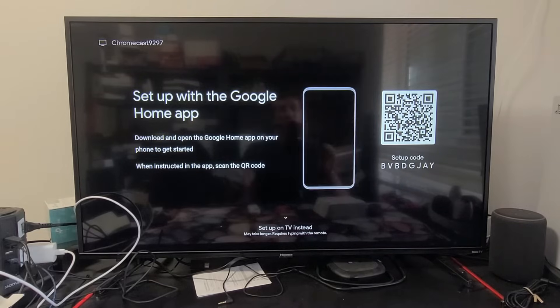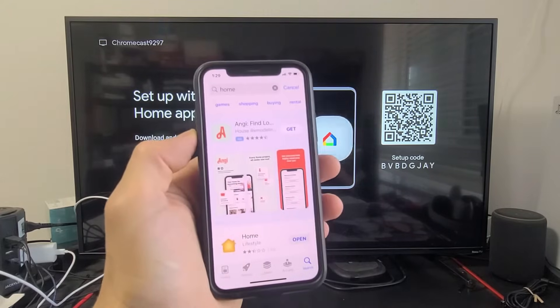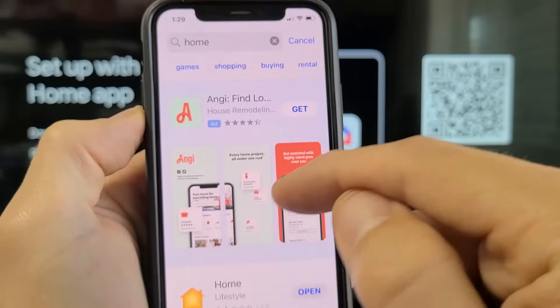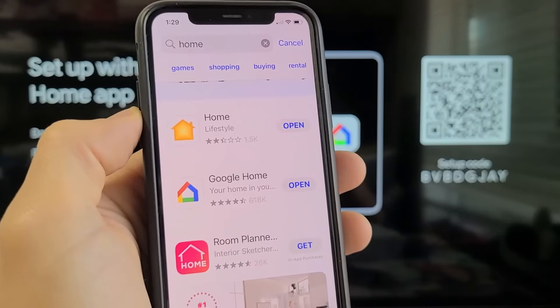Next, grab your phone — it doesn't matter if you have an iPhone or Android. Go to your App Store and search for Google Home, then download and install it. I already have mine downloaded.